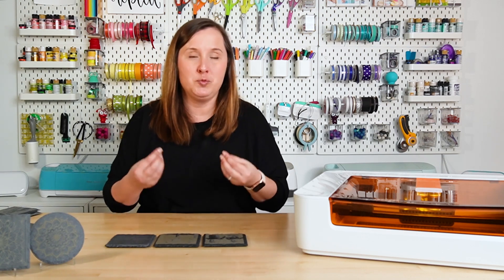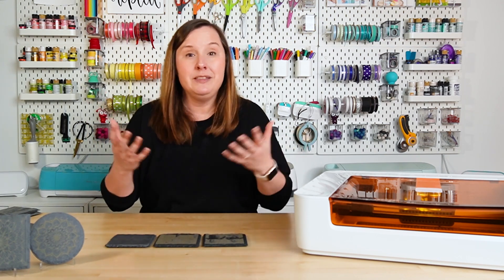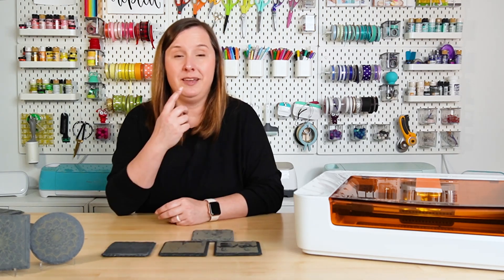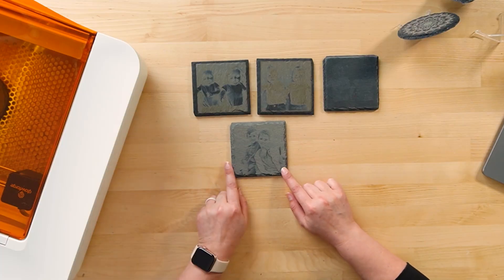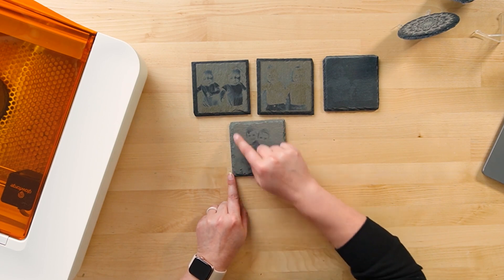If you want to engrave photos on slate, I highly recommend picking an image with more contrast — more lights, more darks, more blacks, more whites — so your laser has more variation in the engraving. My next sample is another picture of my boys. They are older in this photo, the sky is very bright, and their faces have a little bit more contrast, so I thought this would be a better photo to engrave.